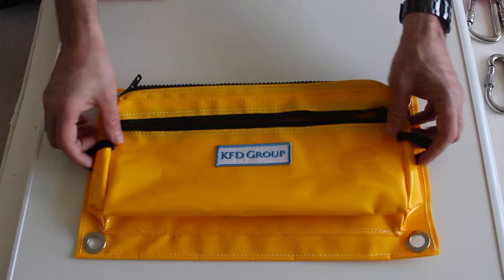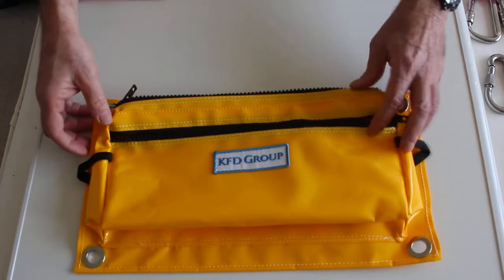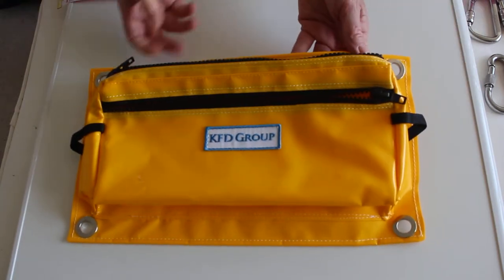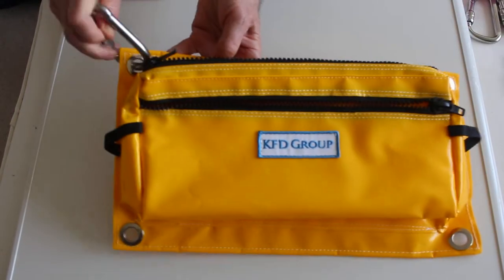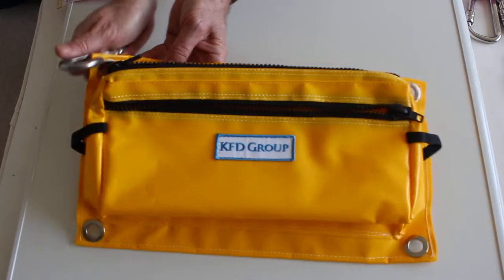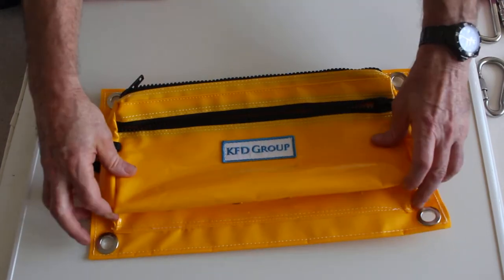It's made of PVC which is strengthened with webbing in it. It's got four stainless steel eyelets at the top where you can put a carabiner in if you like, to hold it on your chest, and it's got another two down at the bottom.